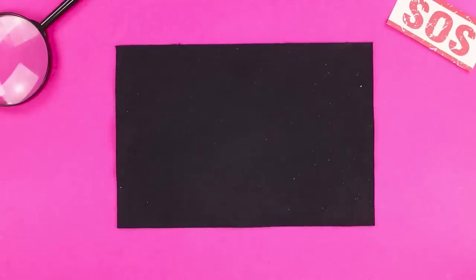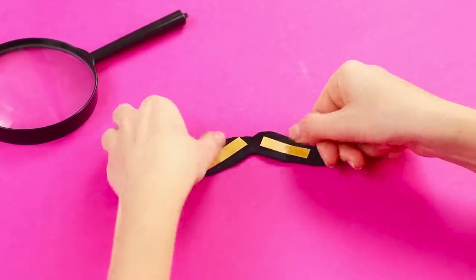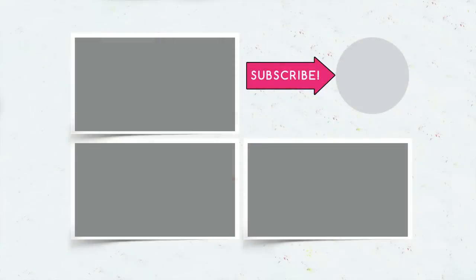Now cut out a French mustache from a piece of black foam rubber sheet. Fasten pieces of double-sided tape to the mustache. Prepare a simple black cap and sunglasses. Start the transformation by gluing the mustache on. Make a ponytail on your head, put on the cap, and cover your eyes with glasses. With a flick of the wrist, the refined Miss Marple transforms into the inquisitive Hercules Perrault. Any secrets here? And don't forget to like this video, subscribe to this channel, and click on the bell so you don't miss any new life hacks for special agents from Troom Troom Select.